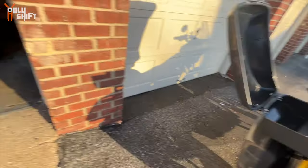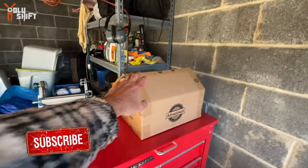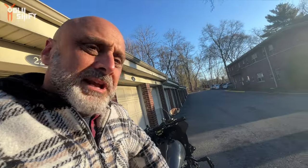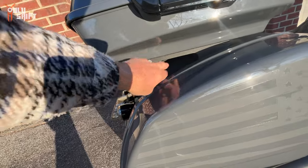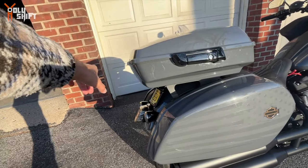Obviously over here I'm going to have a liner. I have the liner right here waiting to be installed. I'll do that next week — it's going to go in here and then it's going to be perfect. They also have a standard rack right here. The rack brings the Tour Pack 12 inches back.